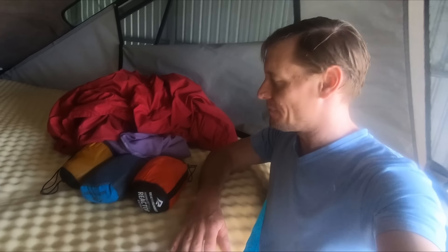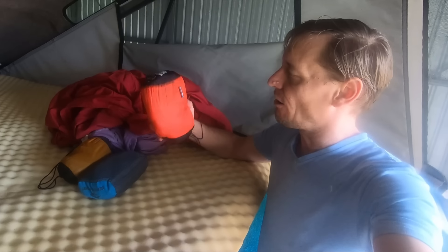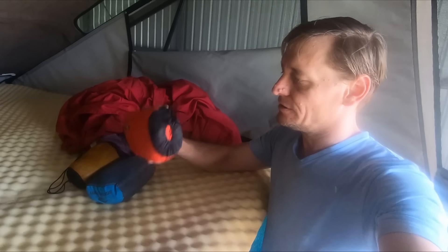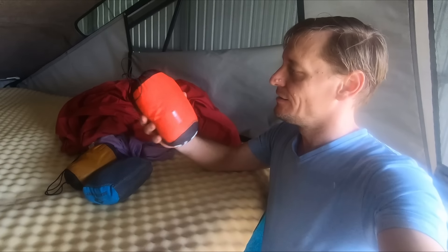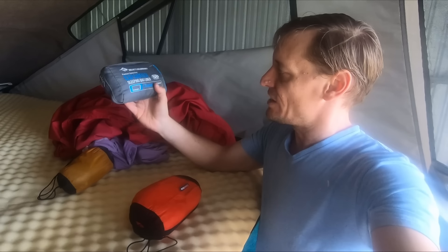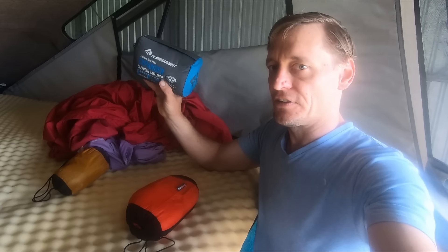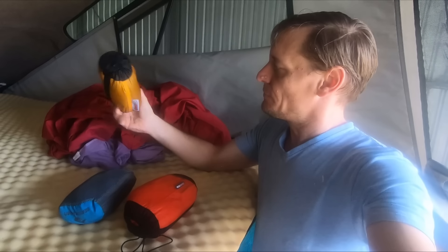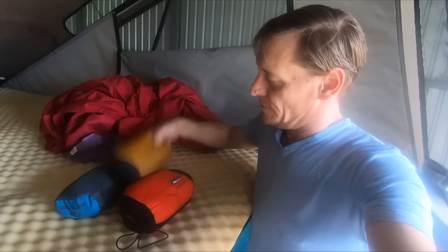I've stripped the linen off my bed to give it a good wash, along with all the inner liners for my sleeping bag. This is how I've managed to extend the comfort rating of my sleeping bag so I don't have to have so many — they're extremely useful. Different ones for different temperatures: a basic inner liner for summer where sometimes I'd just sleep inside this without even a bag. And this coldest version one — add that inside the winter sleeping bag and it's really nice and toasty.